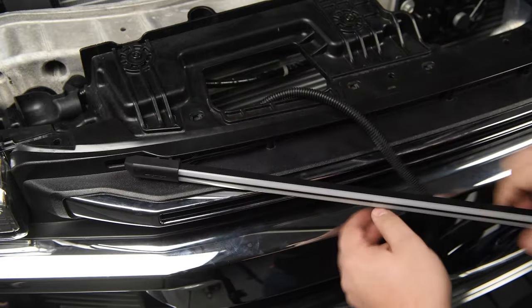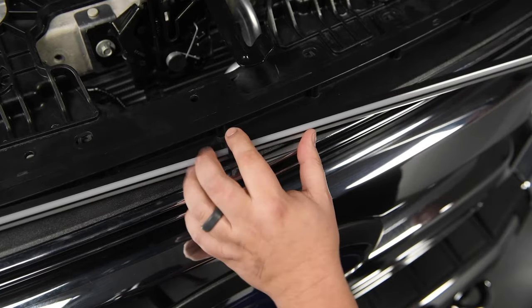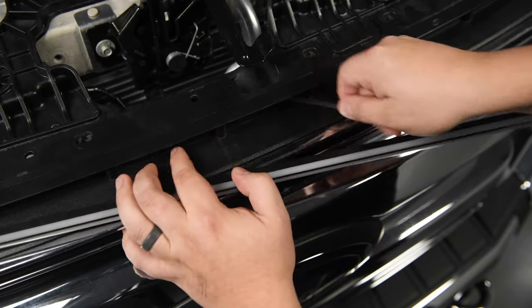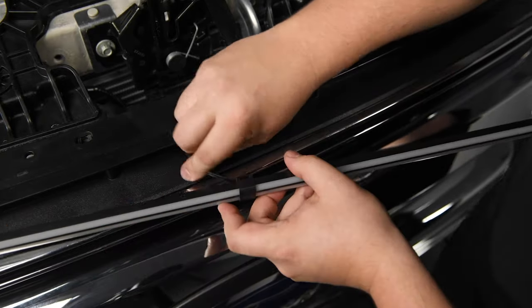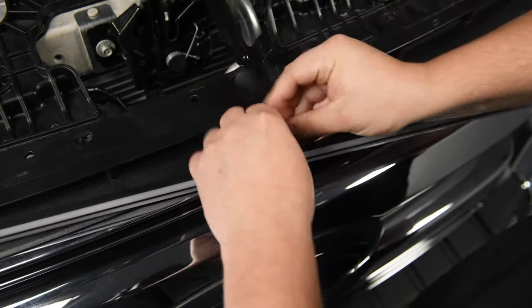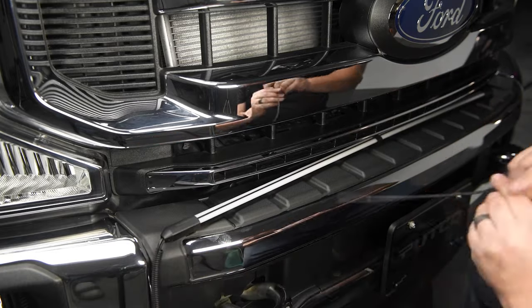Place your light bar where you'd like it on your grill and feed the plugs through and up the grill. Set the plugs out of your way and get ready to zip tie your light bar in place. Make sure there is a solid structure you can zip tie to in all three spots and that it is centered, then zip tie firmly. The lattice clips on the light bar make it so that you can use the zip ties vertically or horizontally, and they are hidden behind the clip either way.